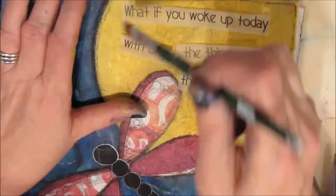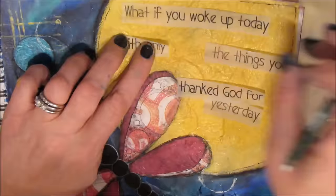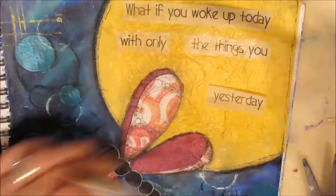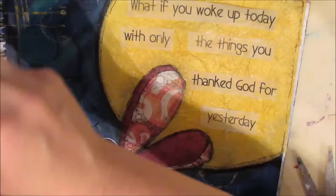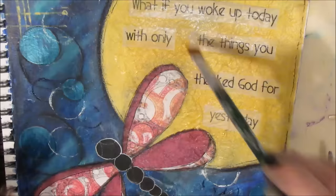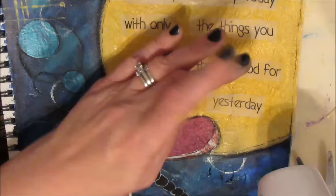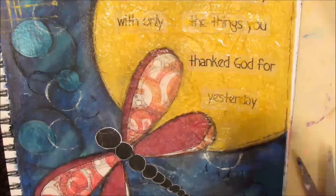I have printed a quote on deli paper — I have a video on how to print on deli paper or tracing paper and I'll put the link below. The quote says: 'What if you woke up today with only the things you thanked God for yesterday?' This is a quote that really meant a lot to me when I saw it, and I don't go to sleep at night without thinking about it. It's something I take very seriously in my life.